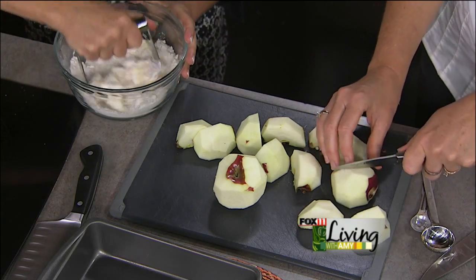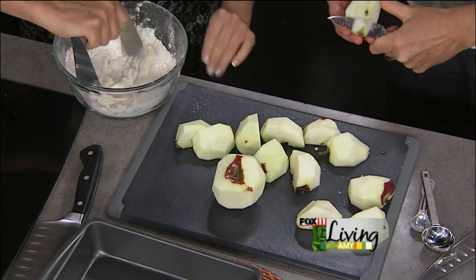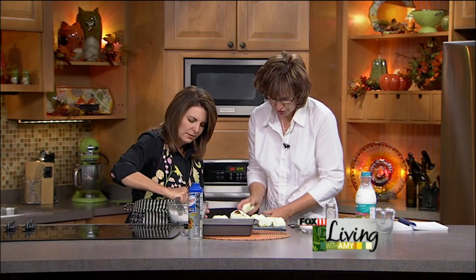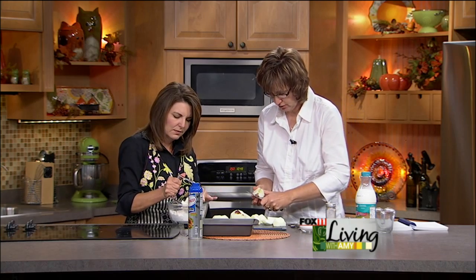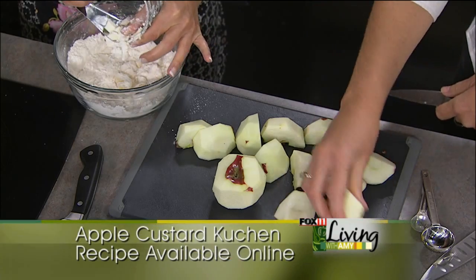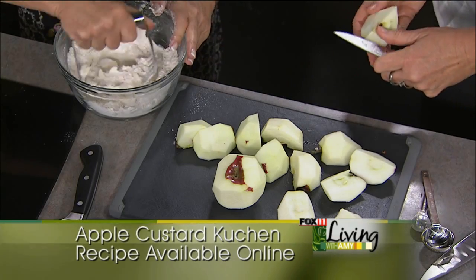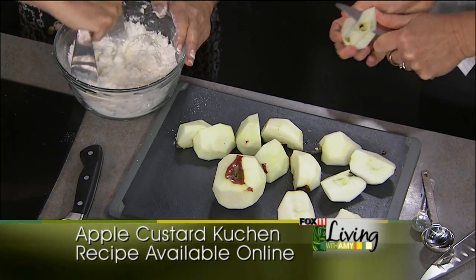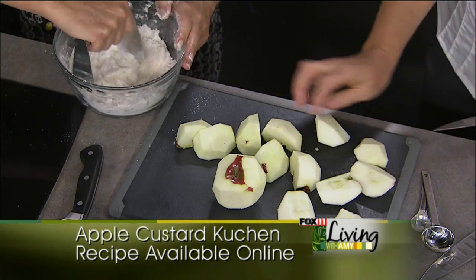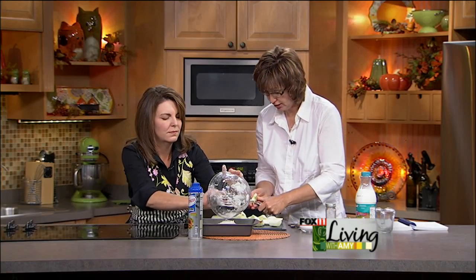Blending the crust together — it's just butter, flour, a pinch of salt, and a little sugar. It's like a mini pie crust. Down in the bottom it goes and you just basically pat it down. This would be perfect paired with a pork roast in the crock pot — you could pull this out of the oven, throw some ice cream on it, and it doesn't get any better.